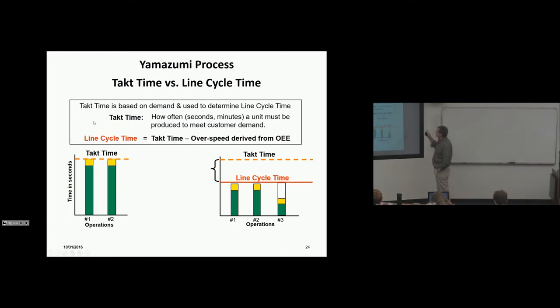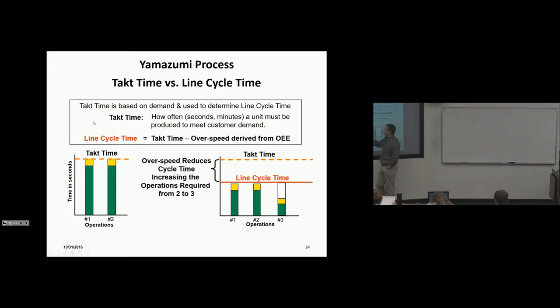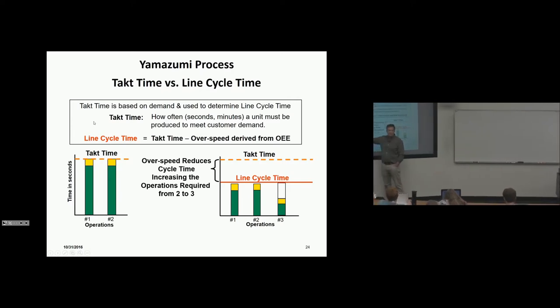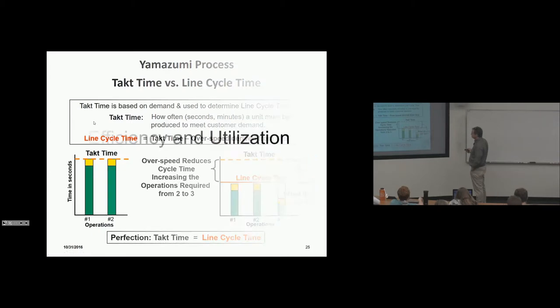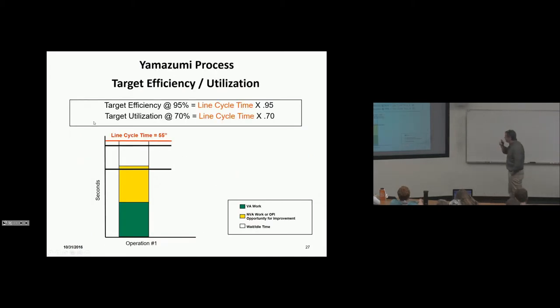Takt time is based on demand and is used to determine line cycle time. Line cycle time equals takt time minus over speed derived from OEE. Over speed reduces cycle time, increasing the operations required. In our example, if we could slow the line to customer demand we'd need two operators; accounting for OEE, we need three. Across 900 assembly processes, that effect is enormous — that's waste.